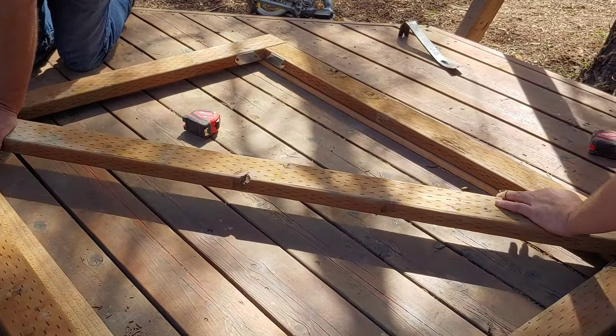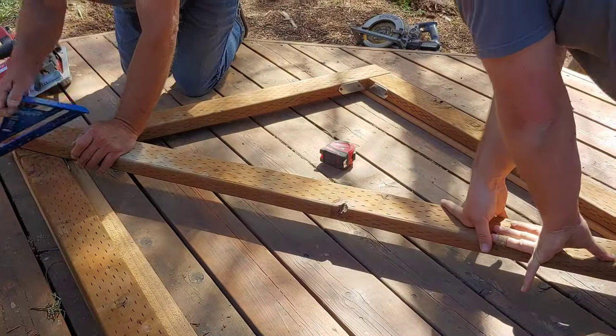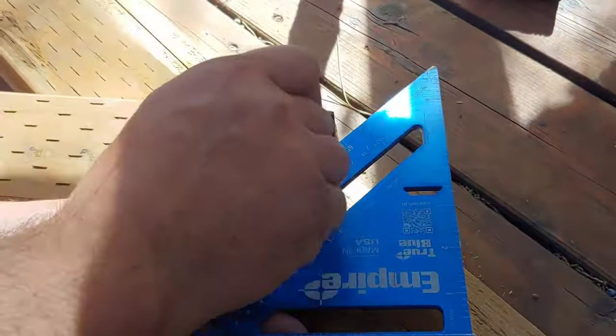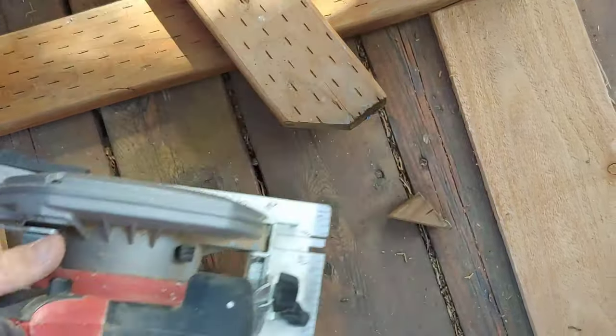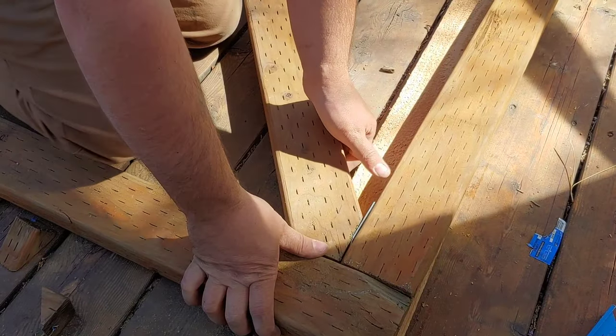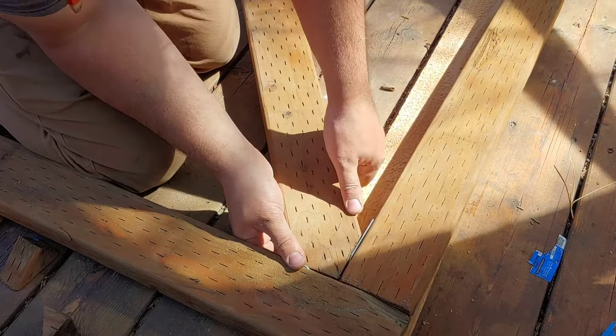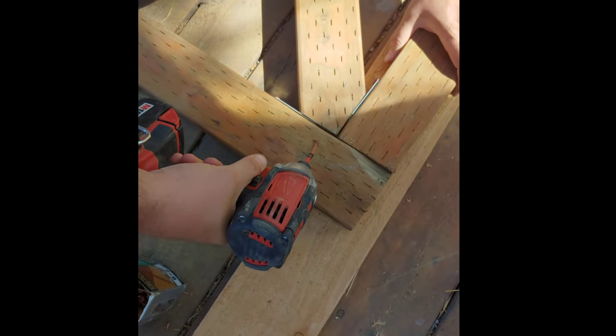Next you want to add a diagonal 2x4 in the middle for some extra stability. You can put it into place and then use your square to mark where it should be cut, and you can cut the end of the diagonal piece with your circular saw. To attach the cross brace, simply put it into place and then use more outdoor deck screws drilled diagonally as shown here.